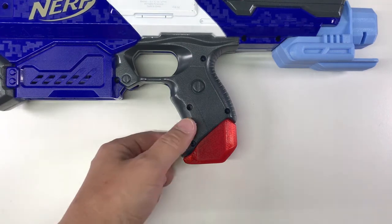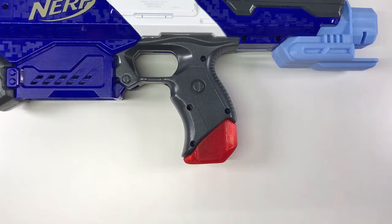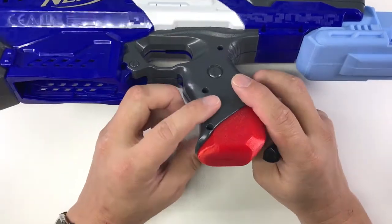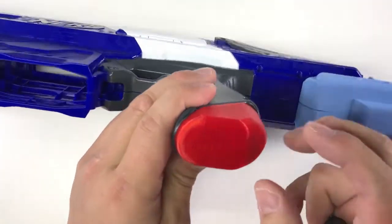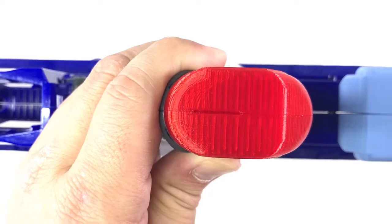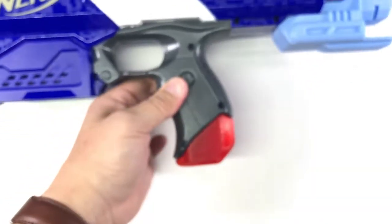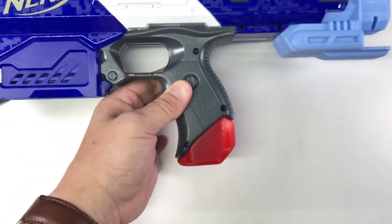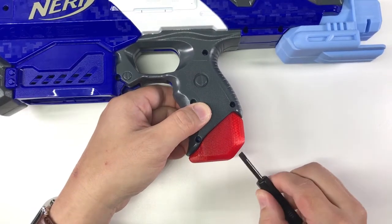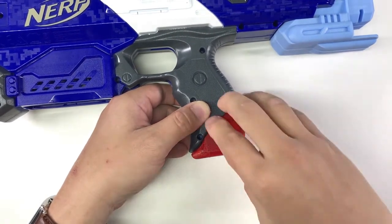I've completed this handle grip attachment. Basically I made it so that you do not require a screw — you just snap it on. To remove it, there is a small slot at the center. If you look closely, you can place your screwdriver in and then just twist it a little bit, gently, and then you can remove it.